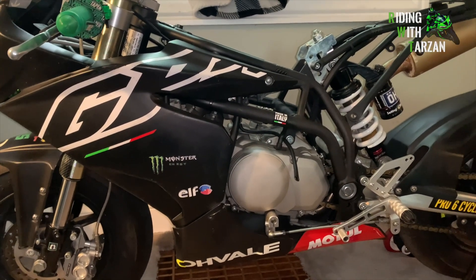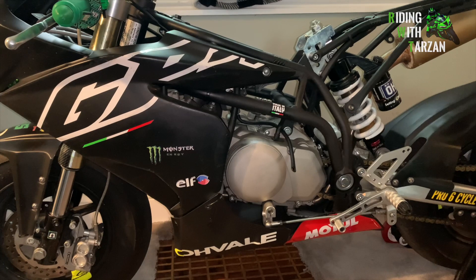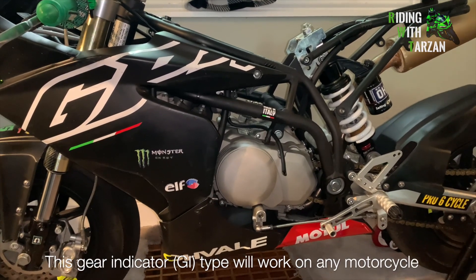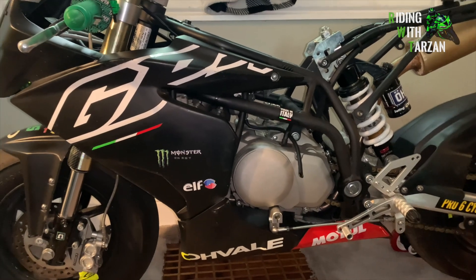In this video I want to show those who are interested in installing a gear indicator on their bikes, on their Ovales and GP0s, how you can go about doing that without it sucking engine power.